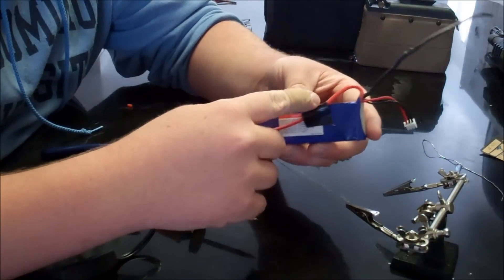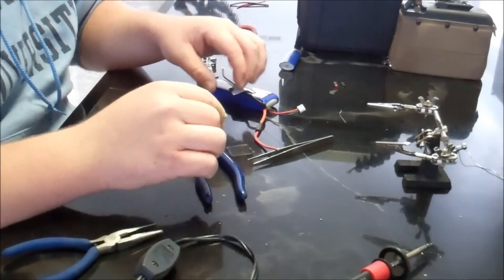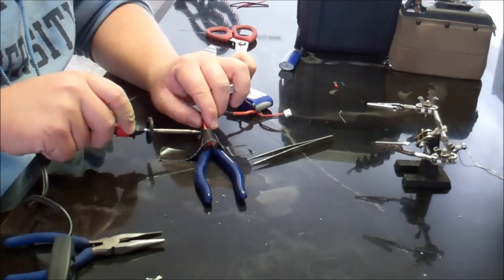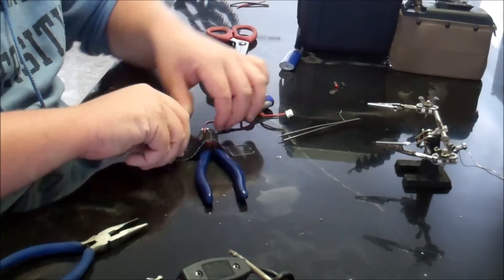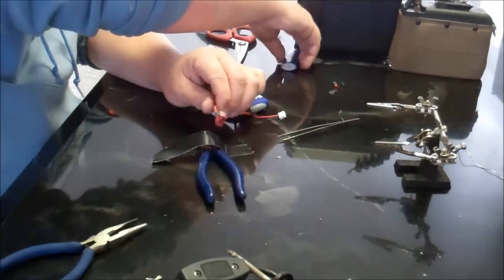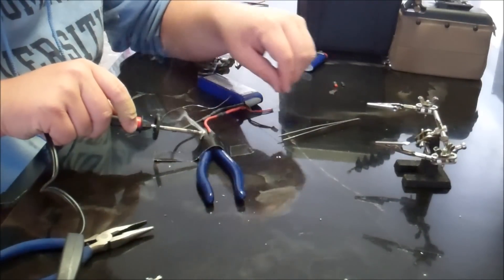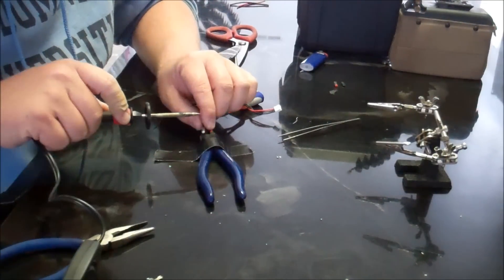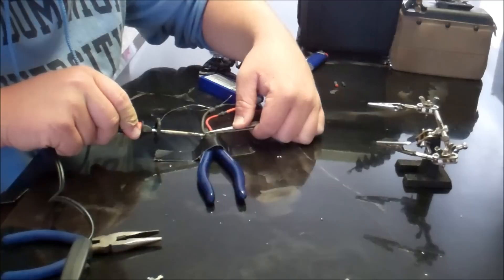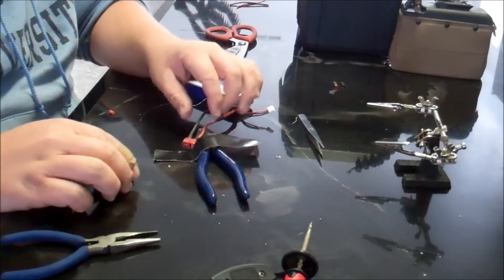This wire's elongated. This one's elongated. Now I'm going to tape the black one back down, and we're going to attach the red one to the original Deans connector. Attaching the red wire to our Deans connector. I always find the positive wire to be harder than the negative wire to attach. Just attach the shrink wrap. Now I'm going to put a little bit more solder on the connector. Our battery's done.